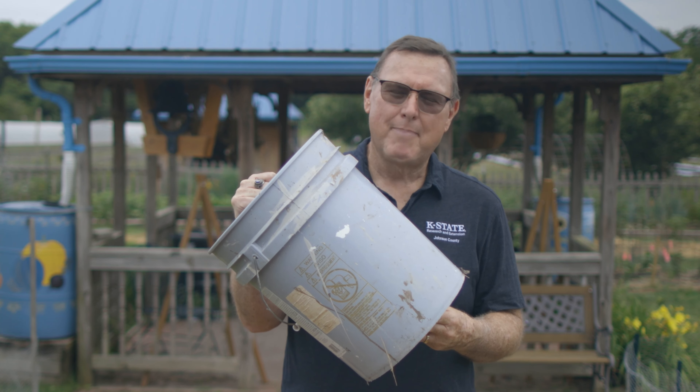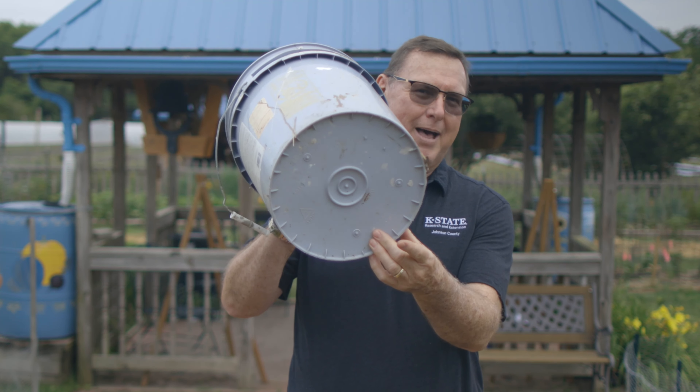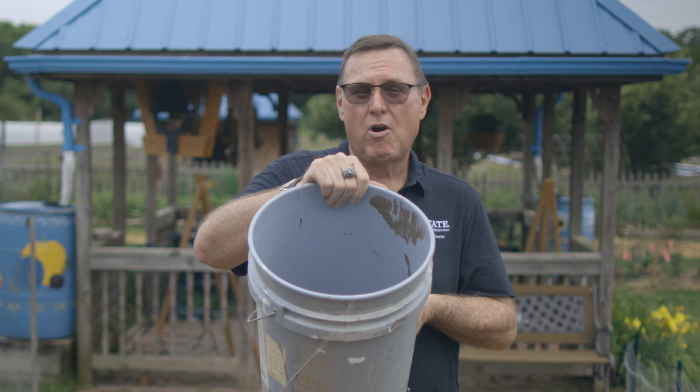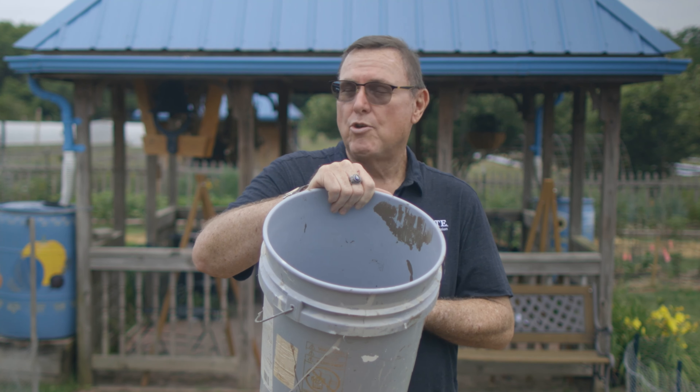You can even recycle a five gallon bucket into a great container, but you do need to drill some holes in the bottom for drainage. It doesn't have to be anything fancy — in this five gallon bucket you could grow one of the more compact varieties, tomatoes, peppers, and you would have success.